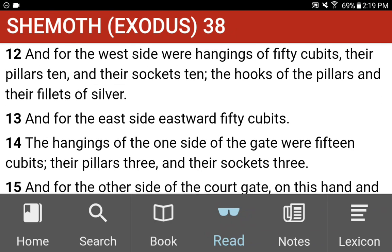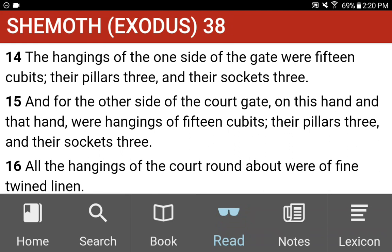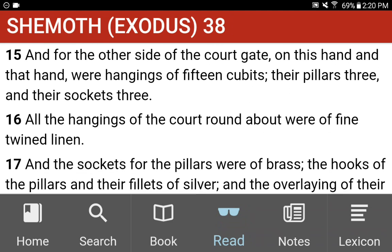And for the west side, were hangings of fifty cubits. Their pillars ten, and their sockets ten. The hooks of the pillars and their fillets of silver. And for the east side, eastward, fifty cubits. The hangings of the one side of the gate were fifteen cubits. Their pillars three, and their sockets three. And for the other side of the court gate, on this hand and that hand, were hangings of fifteen cubits. Their pillars three, and their sockets three.